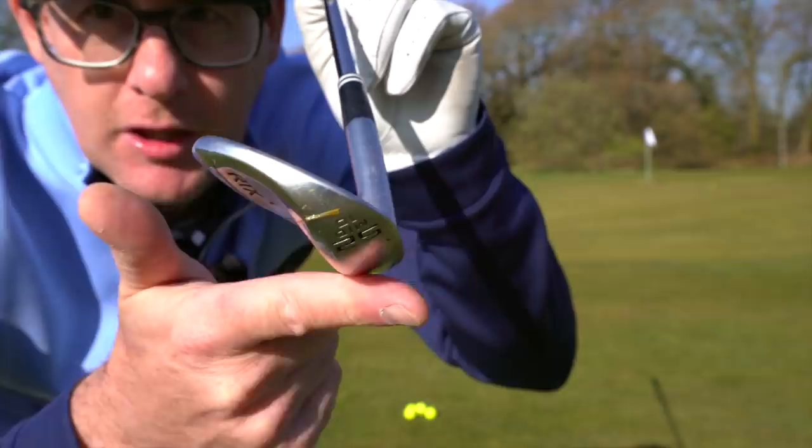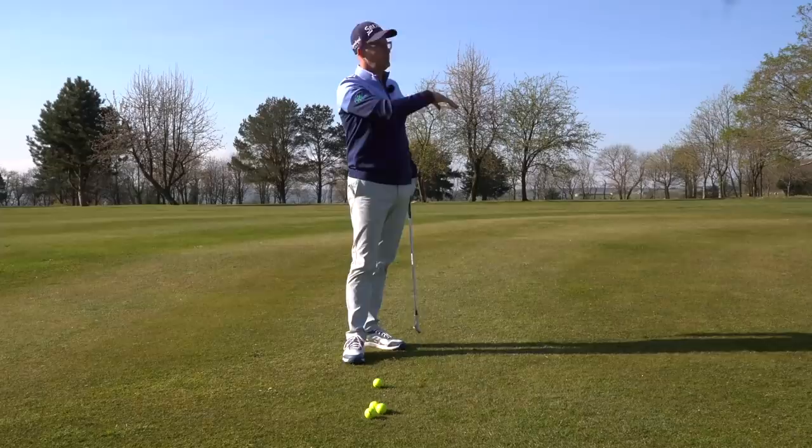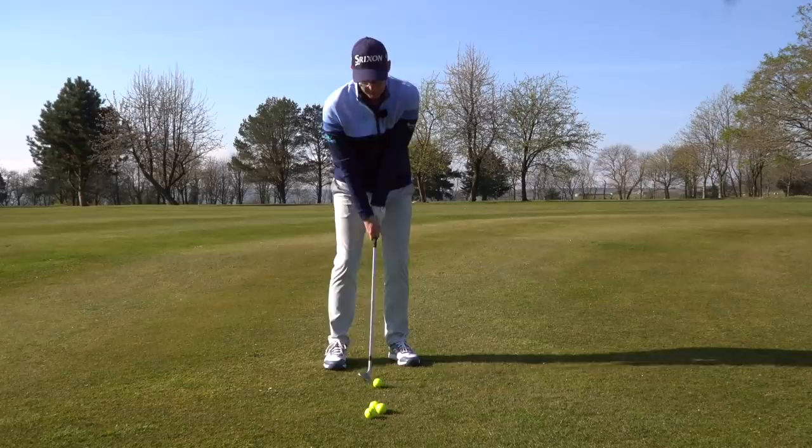I'm using my 52-degree wedge. We'll come to wedges a bit more — which ones to use in which situations — but I could use this with a nine iron run, seven iron run, or a 58-degree going high. Same technique. I'm going to use the loft subject to how I want that ball to roll out, which we'll come to.